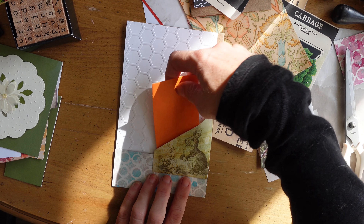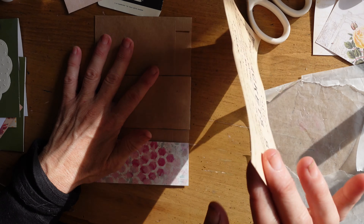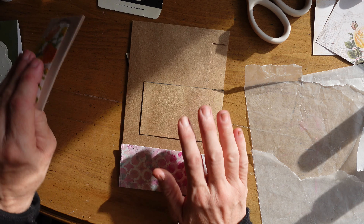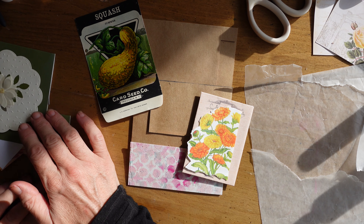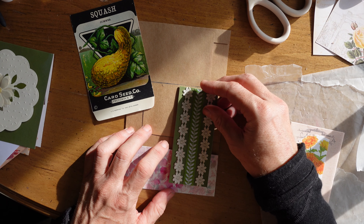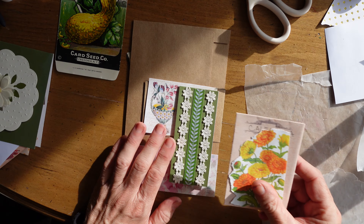I had this cute little orange envelope in my stash for years — I got it in a set of little cards — and I thought it would be sweet to turn it into another seed packet. So now we're on the back. Everything is held together by this craft envelope; that's basically how I started the idea. Here's another little vintage seed packet, and what I'm touching here is another little seed packet that I made. I'm still playing around with composition.